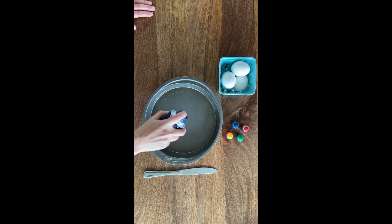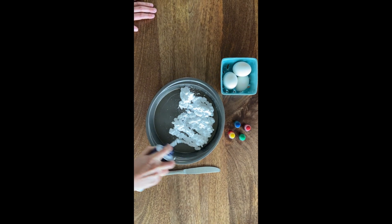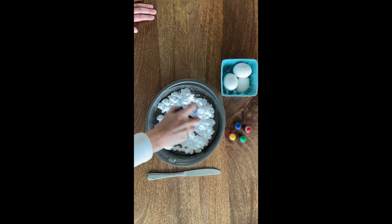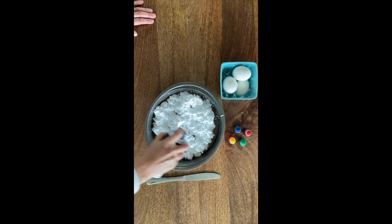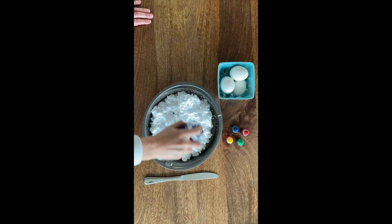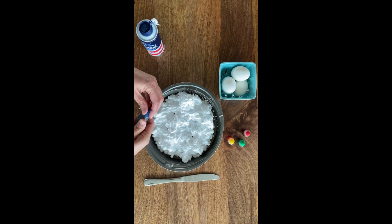To make Easter eggs dyed with shaving cream, the first thing you want to do is get a baking sheet. I'm only using three eggs, but if you're using more, your baking sheet could be larger. Then get some shaving cream and put about an inch to an inch and a half of shaving cream into the bottom of your pan.